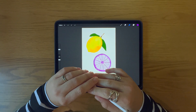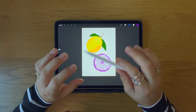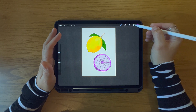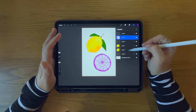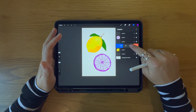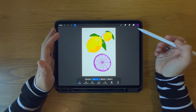Method one: how to copy and paste a whole layer. The first method is how to copy and paste a whole layer. To do this, you need to make sure that the things you want to copy are on a separate layer. Select your layers icon — this opens up your layers and what is on each layer. Select the layer you want to duplicate and swipe to the left, then select duplicate and your layer is immediately duplicated. If you've only got one element on that layer, that's what will be duplicated.